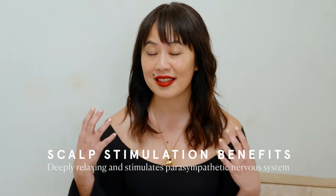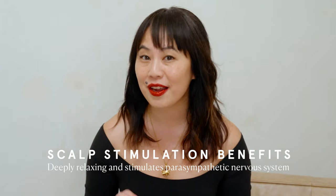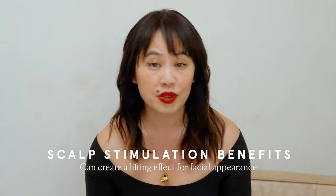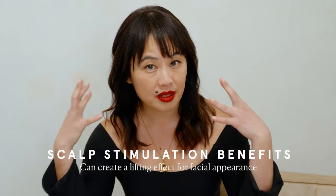Did you know that head and scalp massage is especially relaxing to the parasympathetic nervous system? When you get a massage, that scalp portion of the massage is often — at least for me — the best part. It's so deeply blissful, and I just don't get why that's always the shortest part. In facial acupuncture rejuvenation treatment, we often needle the scalp and treat the scalp to create a lifting effect on the face.